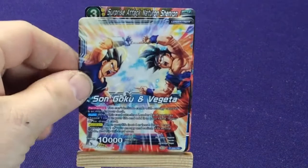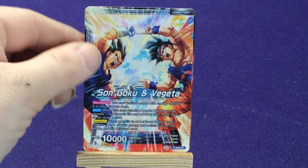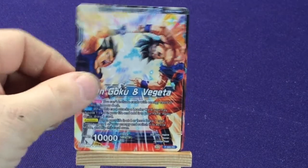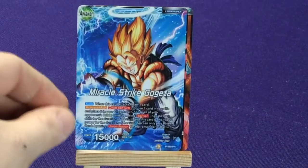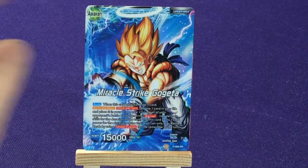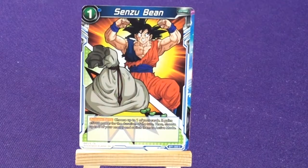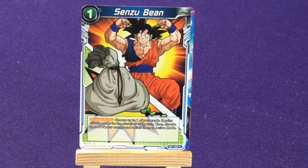We're going to get another leader — Son Goku and Vegeta doing the fusion dance, promo number 69. I wonder if they planned that. Then we got Miracle Strike Gogeta, who even has a halo up there. Got another Sensu Bean again — not terrible if you're playing the game because it's a good extra card to have.